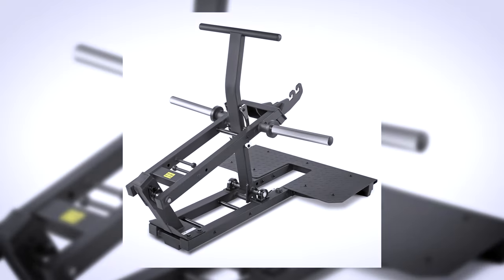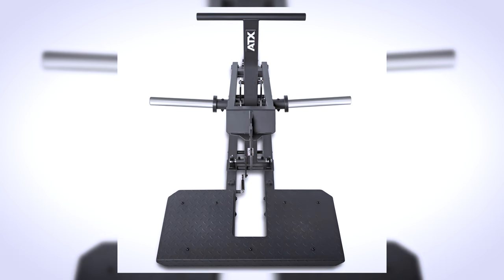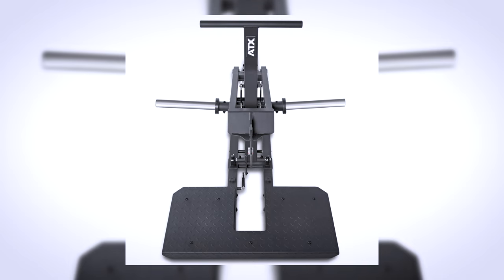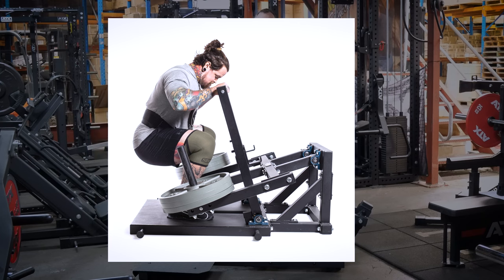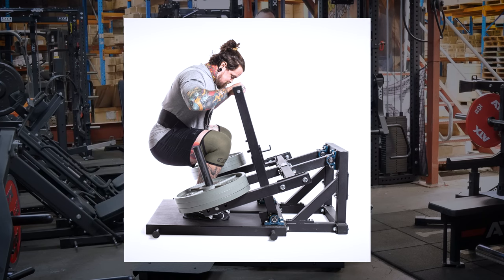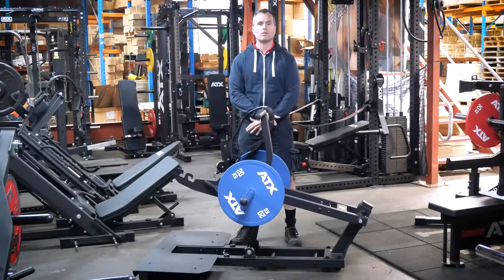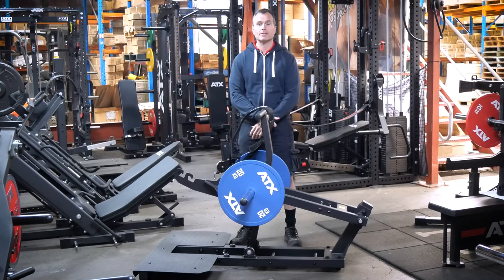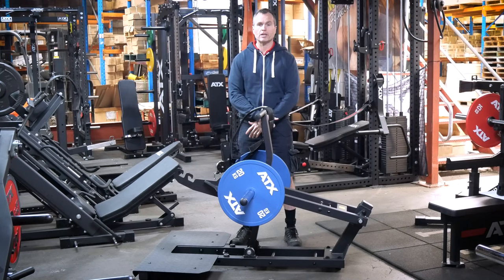The ATX-BSM600 is one of the newer pieces in the ATX lineup and it showcases their latest production techniques. Belt squat machines in this price range look ancient in comparison to this masterpiece, but how it looks is not important — it's how it performs in the gym that really matters, and this is where the design really shines.